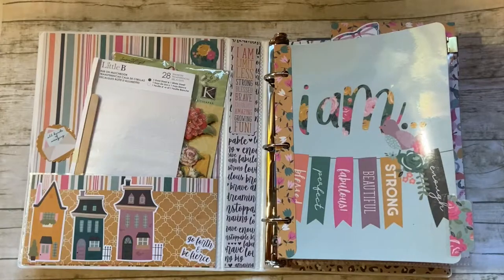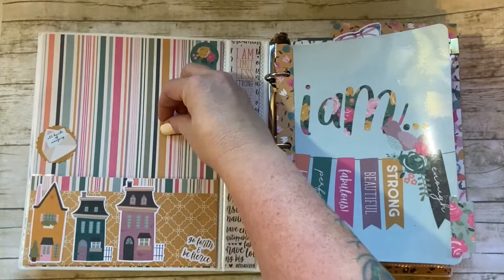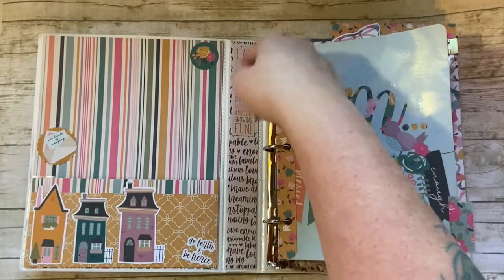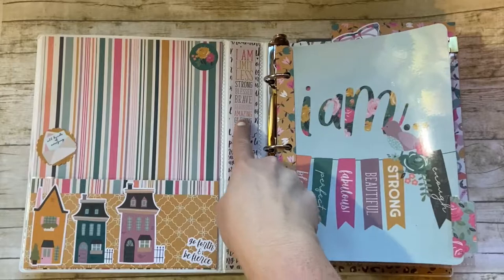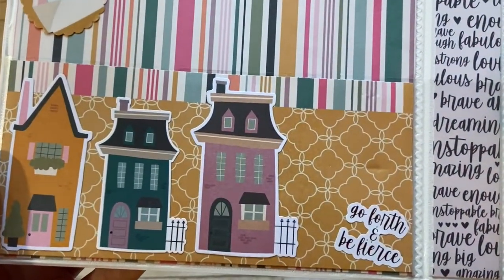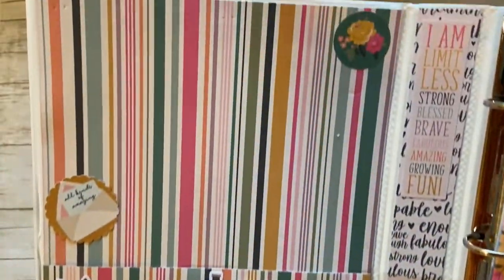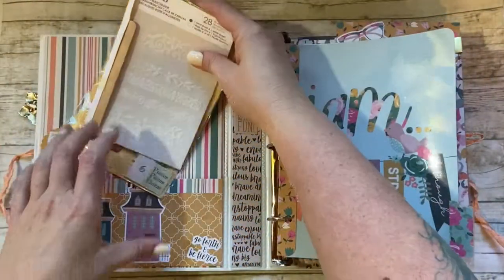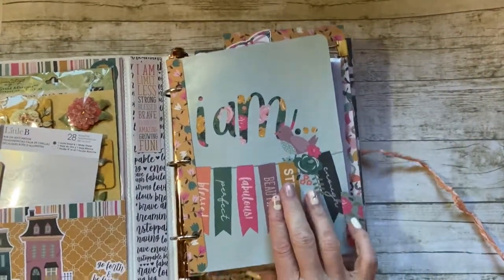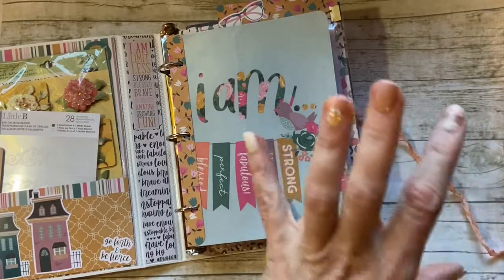The inside cover uses the pocket that came with the binder — I tucked some price stickers, rub-ons, and stickers in there. I even decorated the center: there's a little pocket so I tucked paper in, glued it down, and turned pieces into stickers with my sticker machine. Two of these houses I ran through the sticker machine and one was already a sticker. The paper collection I used throughout — including the ephemera and stickers — was the Simple Stories 'I Am' collection; I got a bunch from pgcheap.com and the 12x12 kit from scrapbook.com.